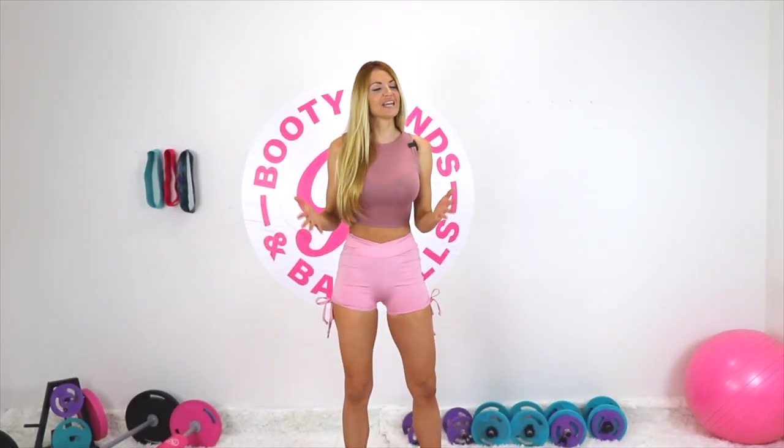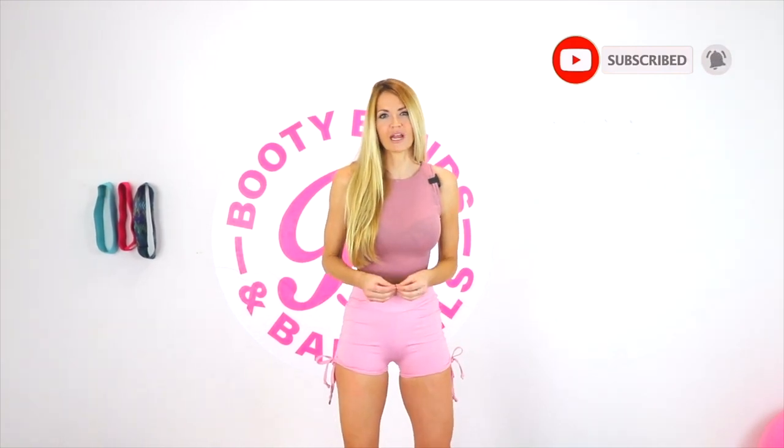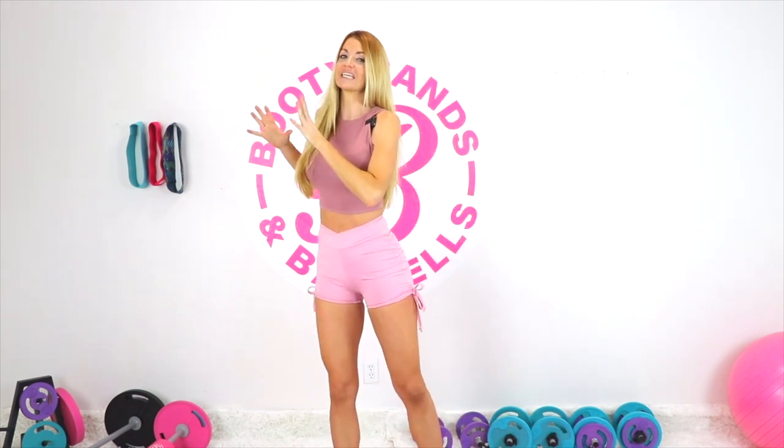Not all bodies are the same and not all goals are similar. So why are most fitness programs not giving you that customization? Learn the steps to really tone certain areas or enhance certain areas. For example, are you trying to tone up your booty or are you trying to really enhance and grow that booty?